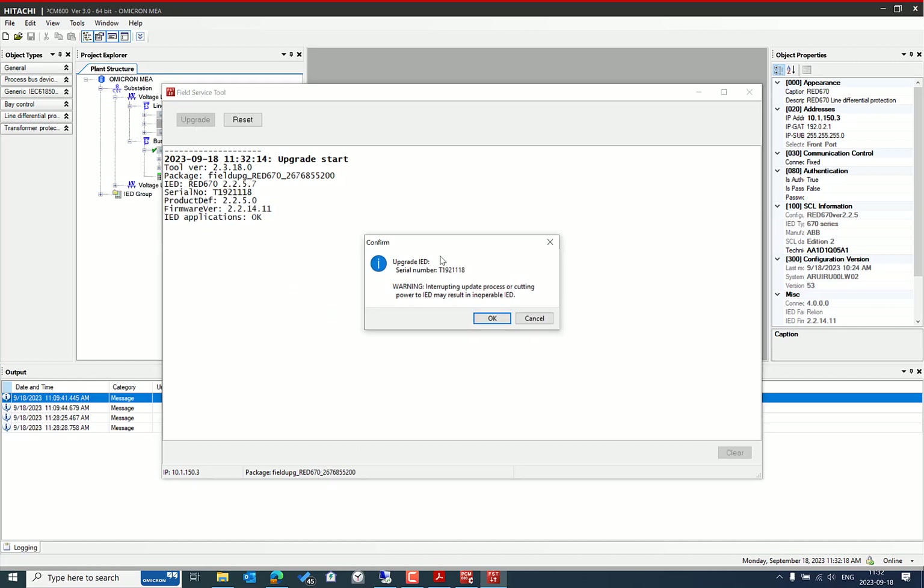The IED is communicating well and the FST has read the available information from the IED. It shows the previously installed version 2.2.5 and has already read the serial number.